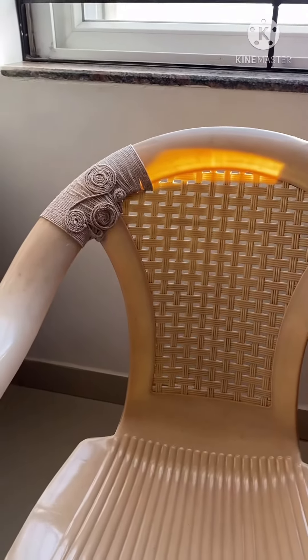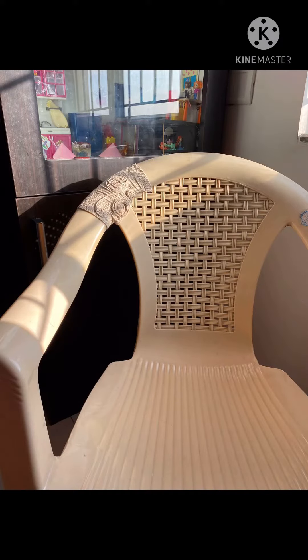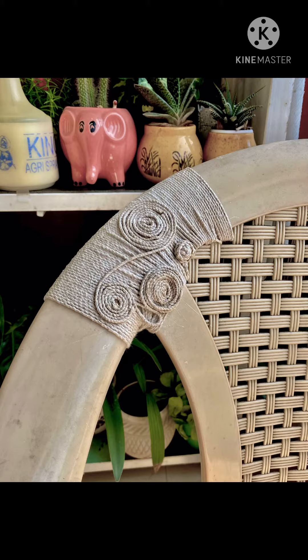And that's it — you can use the chair again and it can take all the load needed. Thanks for watching Life and Creativity. Hope you now know how to fix chairs!